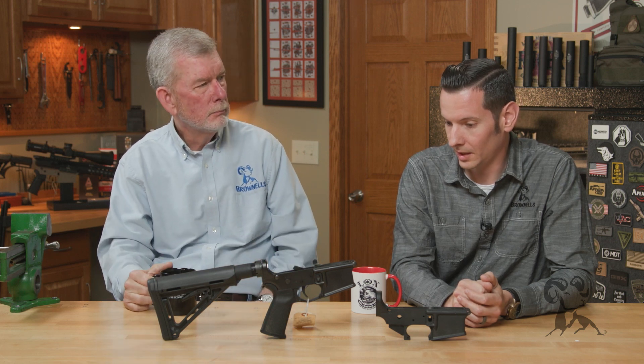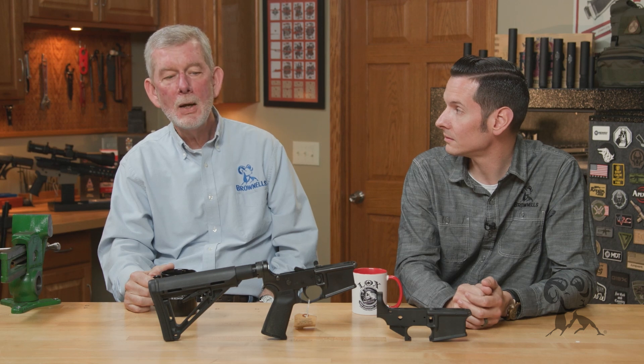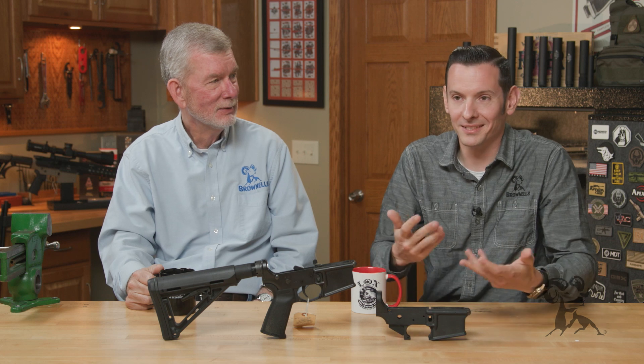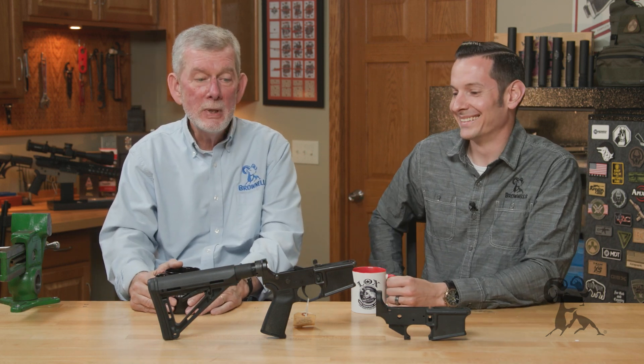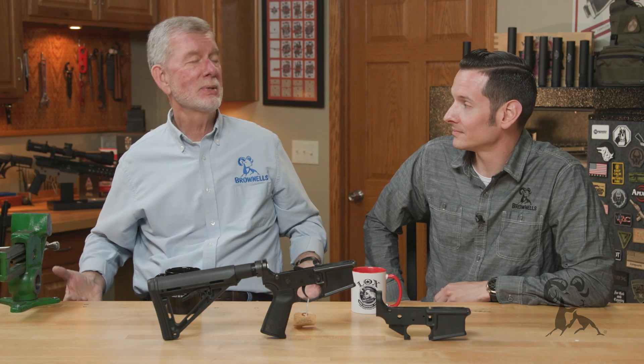But this one's a little different. The myth is: polymer lowers are garbage. Well, that'll come as a surprise to some people — that wasn't a statement, that was the myth. We sell a lot of polymer lowers, actually. We sell quite a bit. Now, how is that possible?